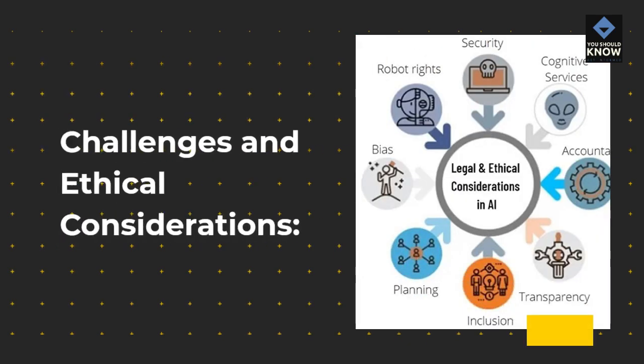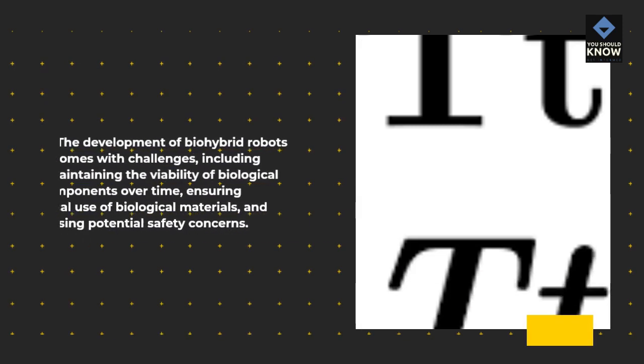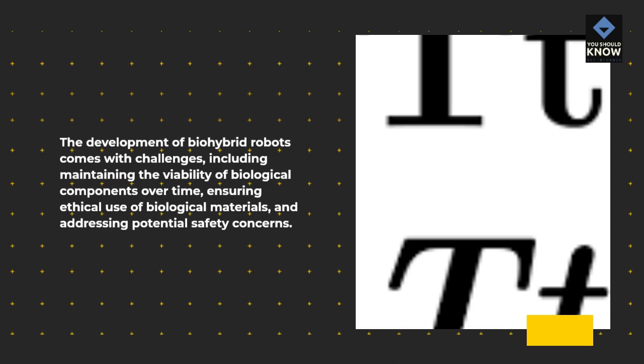The development of bio-hybrid robots comes with challenges, including maintaining the viability of biological components over time, ensuring ethical use of biological materials, and addressing potential safety concerns.